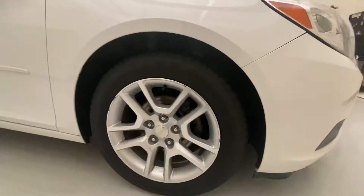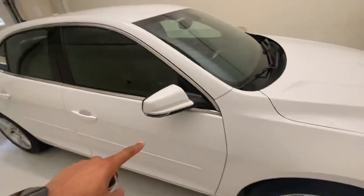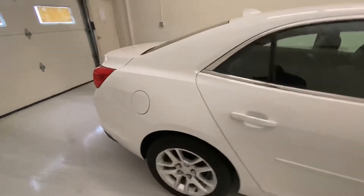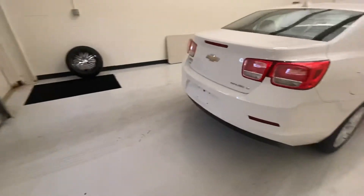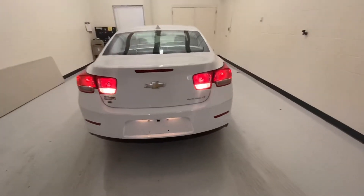We did put a brand new set of Kelly's on this vehicle. We're going to come over here to the mirror and you can see it has the painted mirror covers, painted door handles. You can see that all the taillights work on the vehicle. There's the LEDs in there.